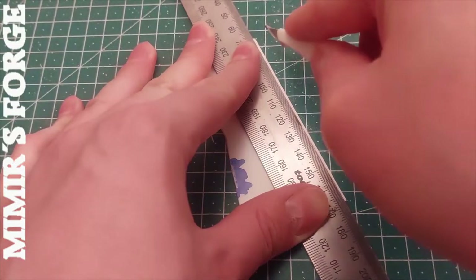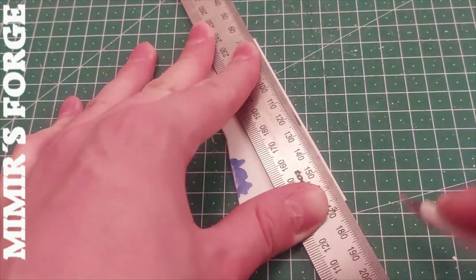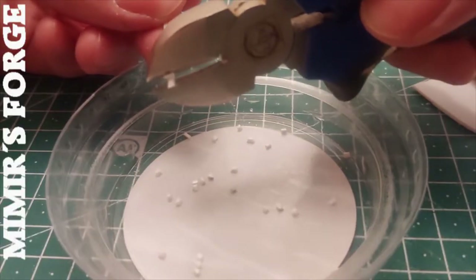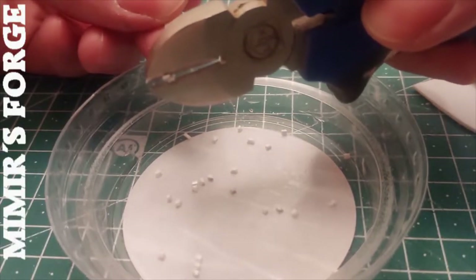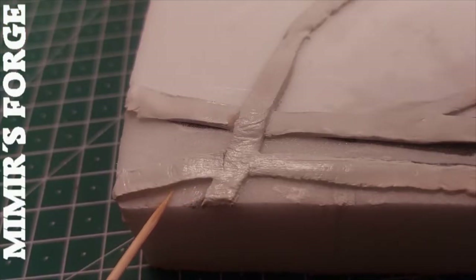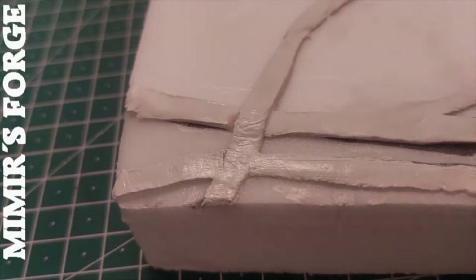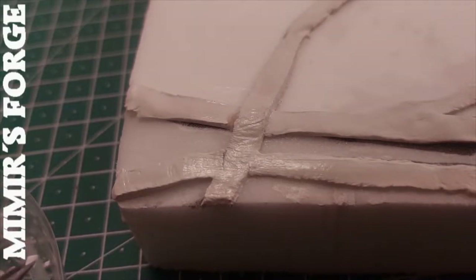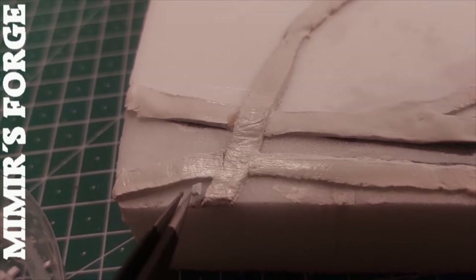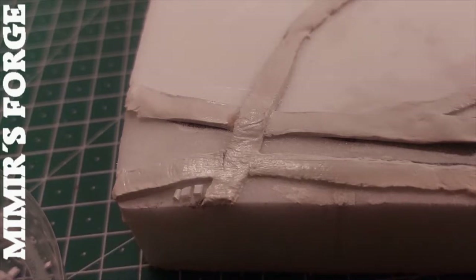To fix the clay I use a mixture of water and PVA glue. I cut polystyrene into strips and make a lot of little pieces out of it. The little pieces are meant to become houses. To fix these I first coat an area with PVA glue and then put them in position piece by piece. It's really a lot of houses.